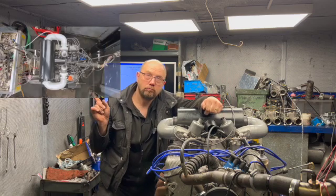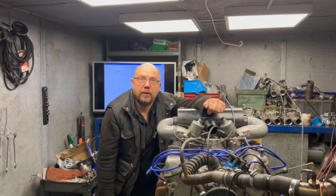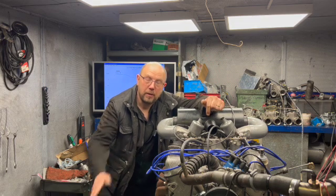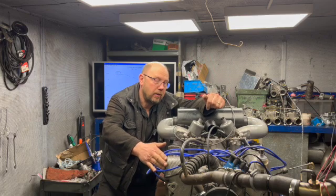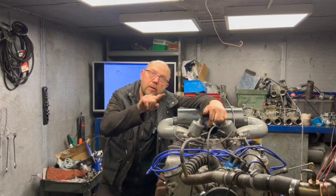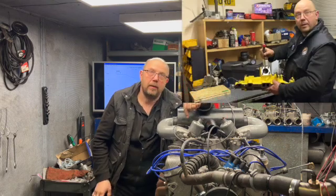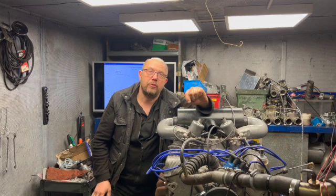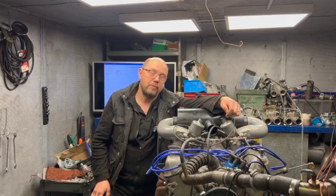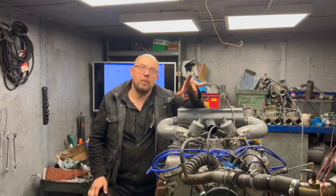Engine 2 is basically the same with the exception that the cam is a mild Newman cam. The 4.6 heads fitted to that are mildly ported. The intake manifold has had a radius added at the bottom of the air intake and the spindle screws in the SUs have been shortened. In both cases we've got P6 airboxes with bigger filters.